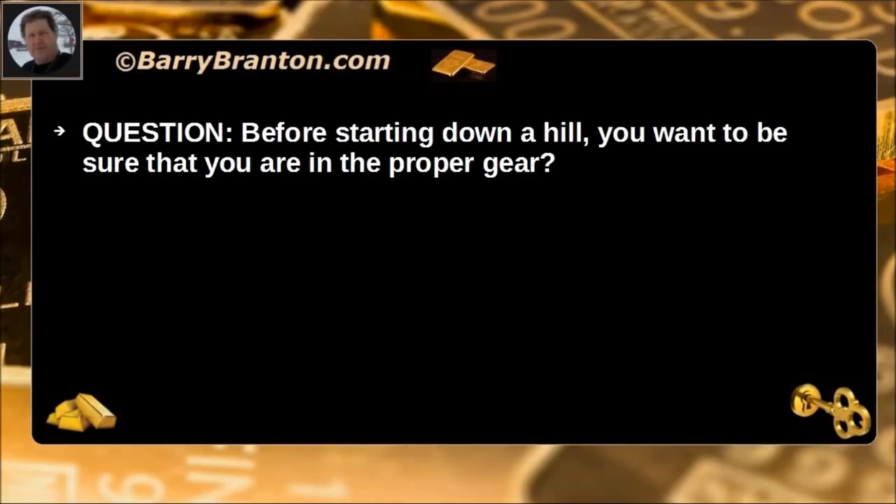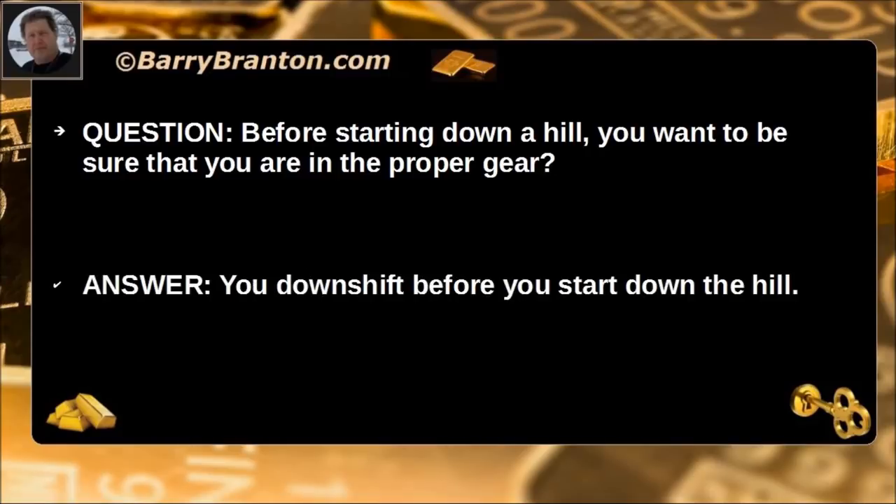Before starting down a hill, you want to be sure that you are in the proper gear. You downshift before you start down the hill.